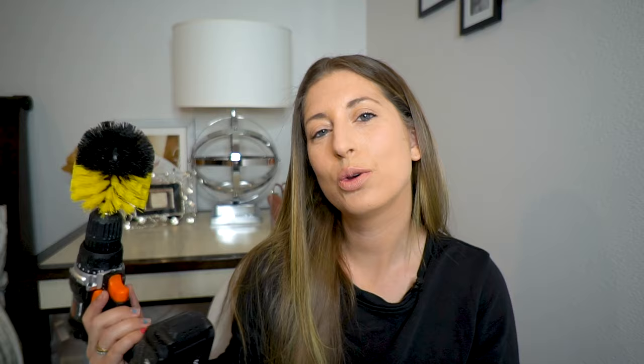It's so exciting. It comes with this big flat round brush, this little tiny round brush, and then it also comes with a brush that is great for getting into edges, creases, corners. I purchased the yellow ones because they said this one is for bathrooms and tile and that kind of stuff, which is exactly what I wanted it for. But they have a whole bunch of colors that have different strength bristles and they're meant for different items to clean.